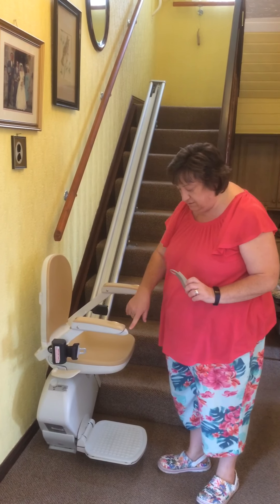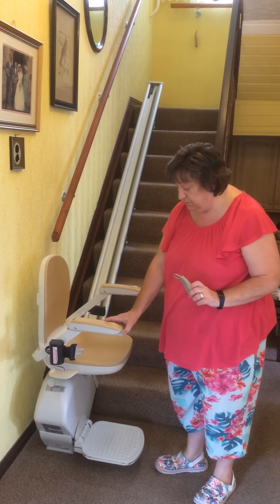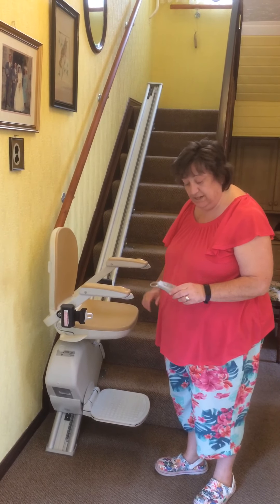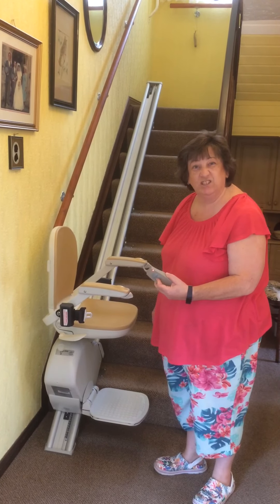I'm just going to show you the stairlift. As you can see, this is what it looks like when it's all put back. Very easy — you put the plate down, your seat, and your arms, and there is a seatbelt on here as well.